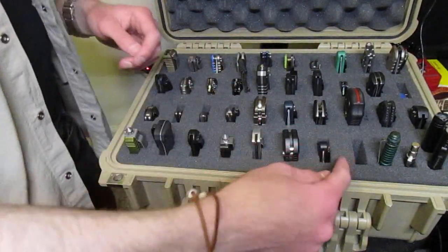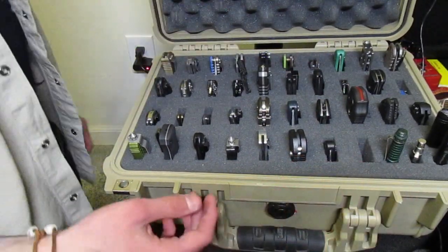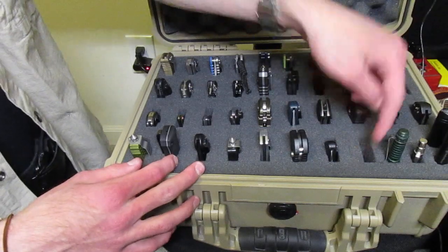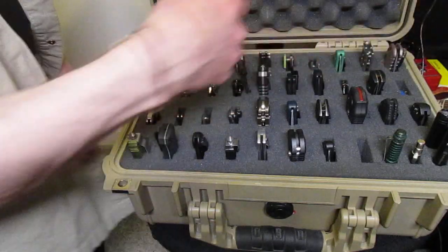I do about a 1x3 section, skip two, then another 1x3. I could probably do just every other one and store more knives, but I wanted the extra room — it keeps it really symmetrical.